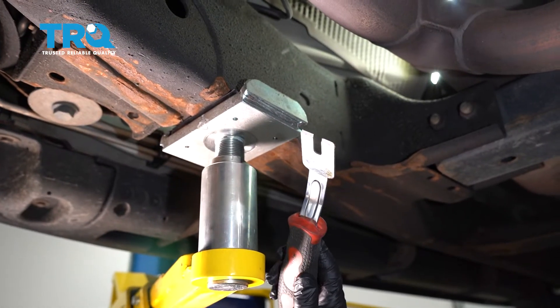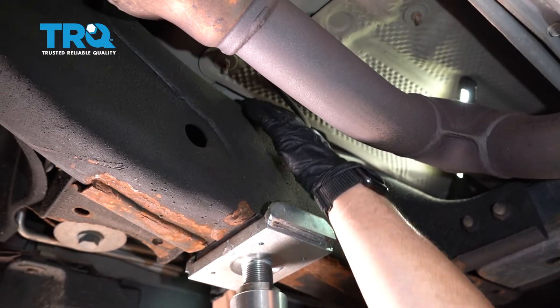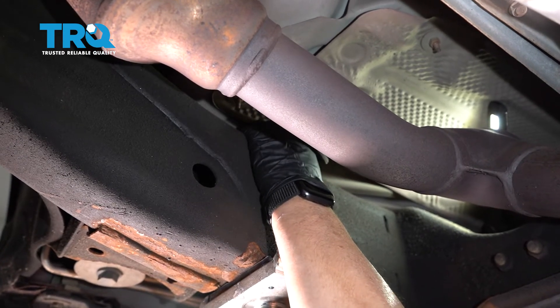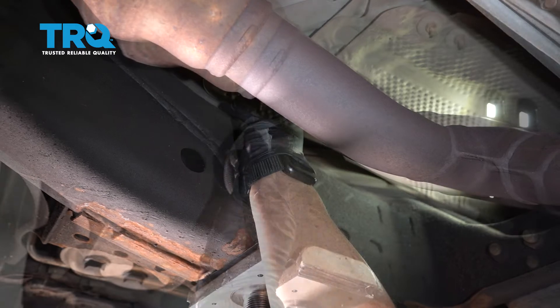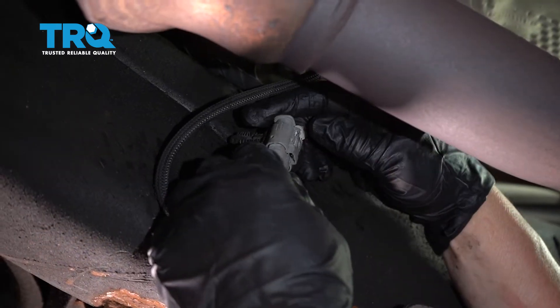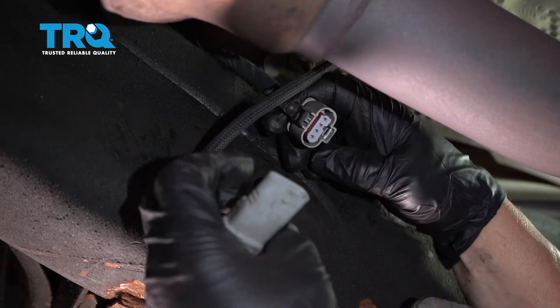I'm going to disconnect the O2 sensor where it mounts to the frame — the little plastic clip that goes in. We're just going to pop that off. I've got a body tool here so we can easily get to the connector. You can see the whole connector and the actual lock clip — we're going to pull that up. So once you've disconnected that, push up that safety, push down on that tab and disconnect it.